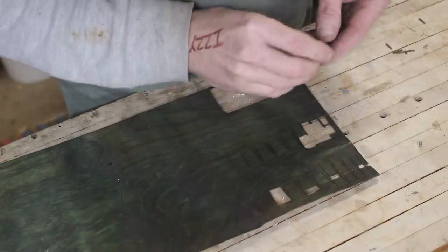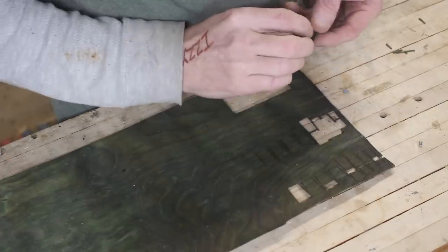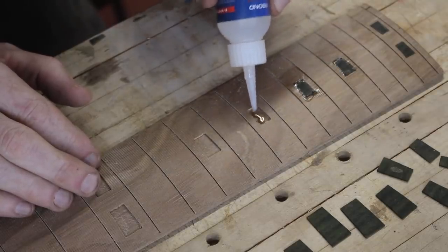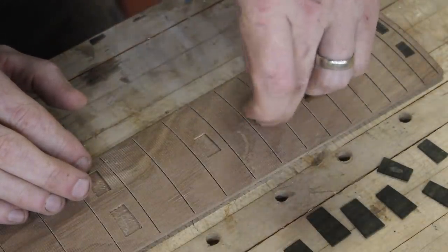When Jordan had sent me that big block of mahogany he had also sent me some new old stock veneers that are really kind of dried out and cracky, but I was able to get some cool little green pieces out for position markers on the fingerboard. I just use CA glue to put them in place.